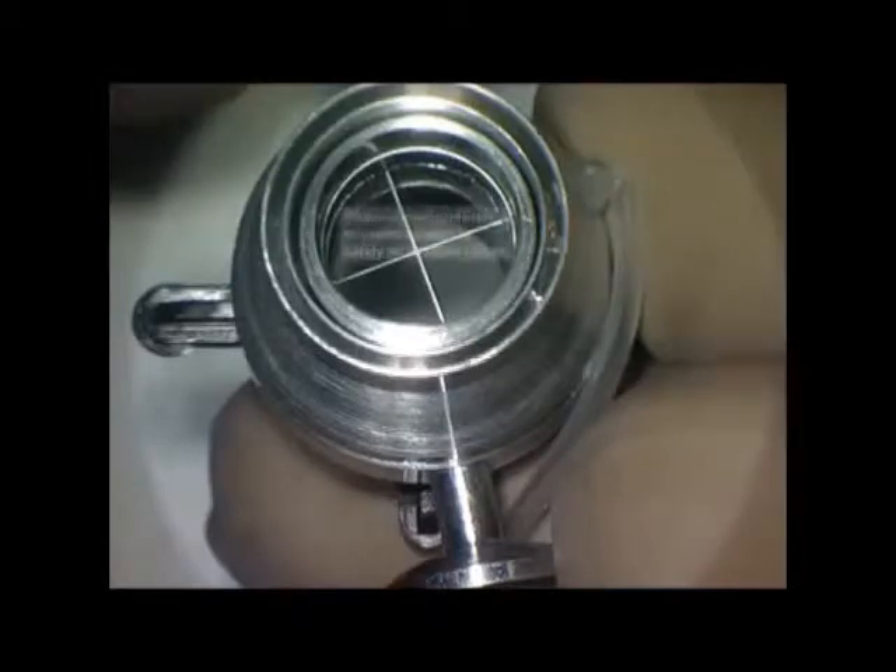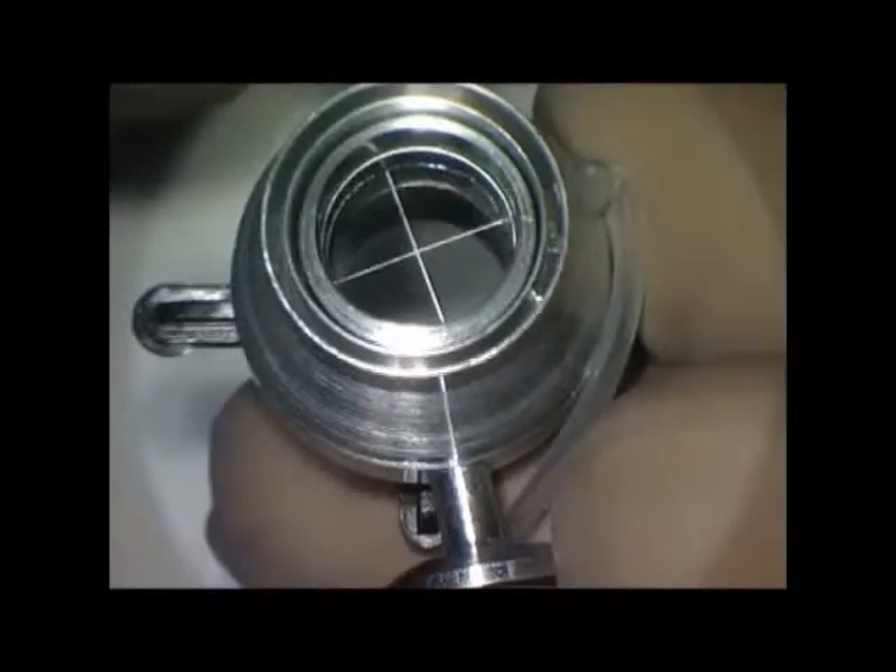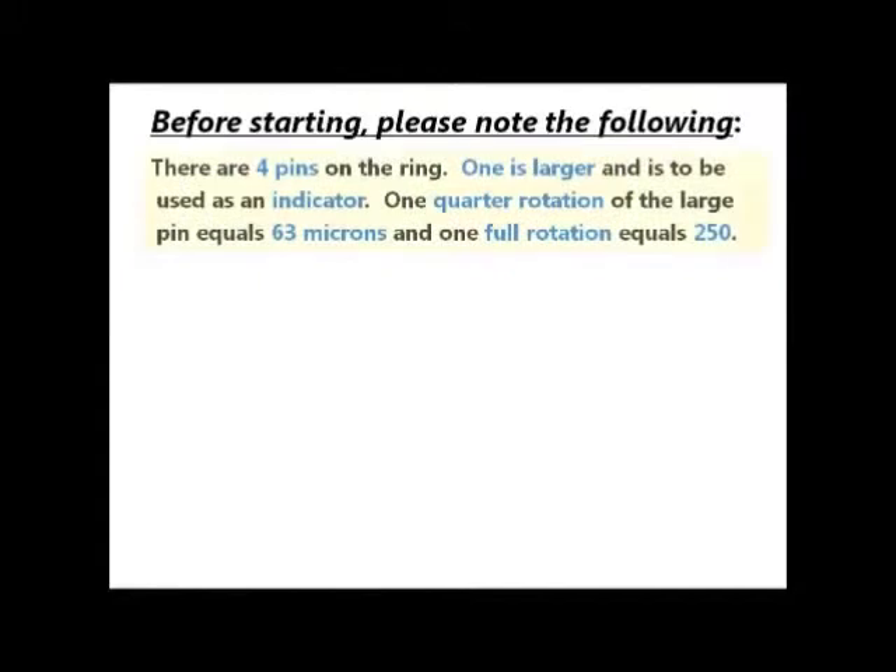Look under the microscope and observe that the cutting edge is safely inside. This graphic illustrates how to set the trephine depth. See the four pins, one of which is larger and serves as the lead indicator.